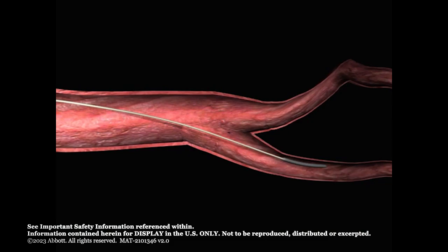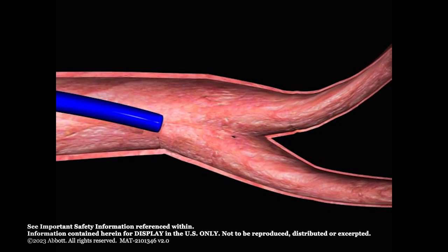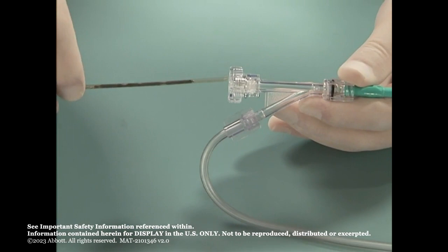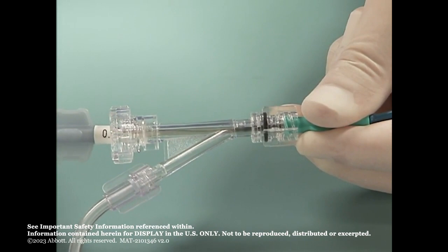Advance the selected delivery sheath or guide catheter over the guide wire to place the distal tip at the distal edge of the occlusion site. Remove the guide wire. Open the hemostasis valve or Y connector on the delivery system and insert the loading device into the valve. Advance the delivery wire to move the plug into the delivery system.